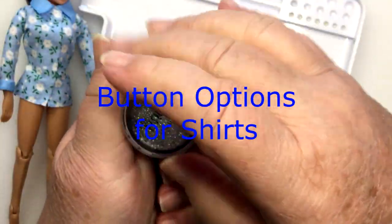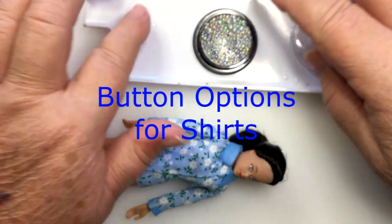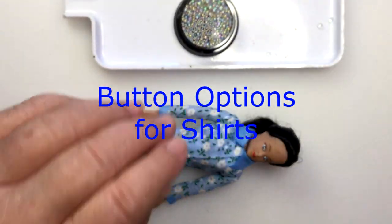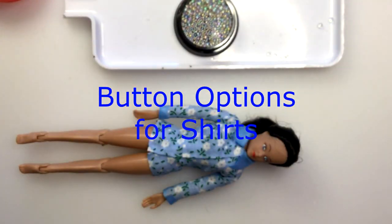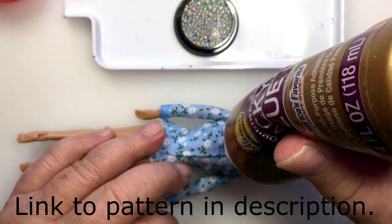Welcome to Model Horse Tax School. My name is Carrie and today we're going to do some button options for shirts. I made these western shirts and now let's see what we can do for buttons. I did some Sculpey ones and I was informed that they're way too big, so we're going to try something else.